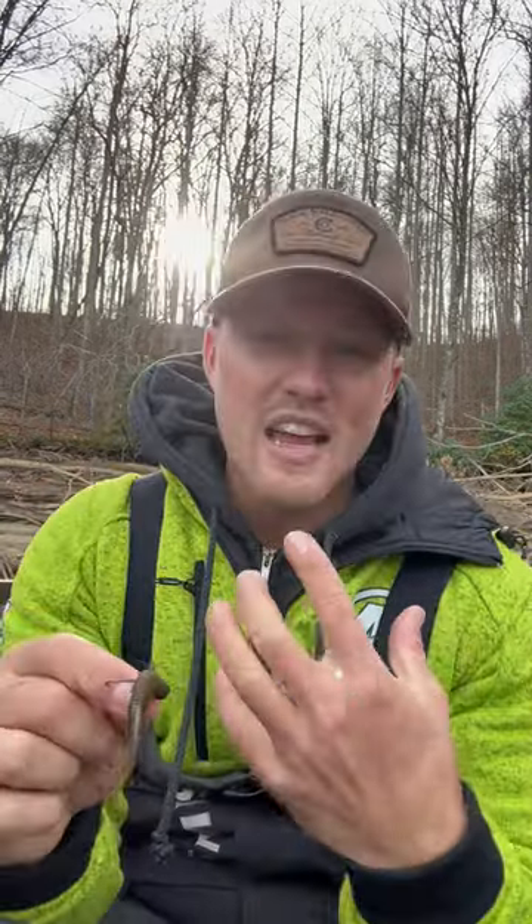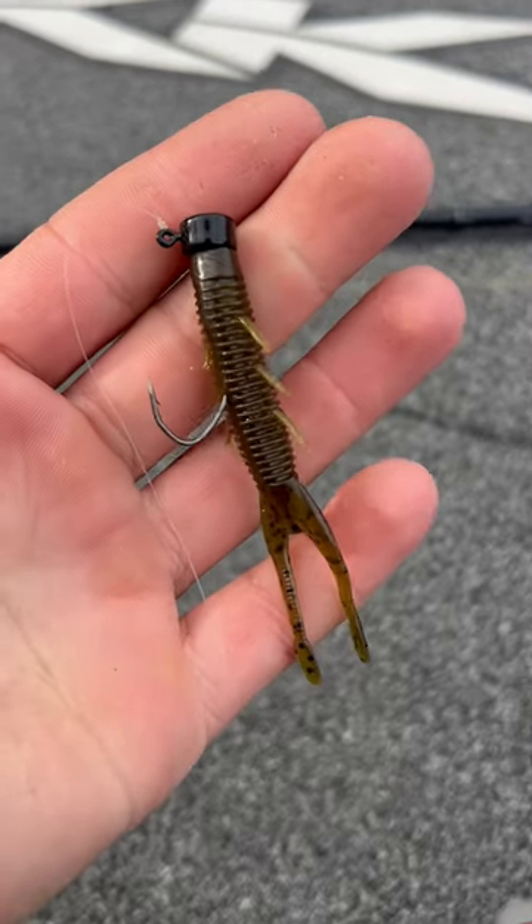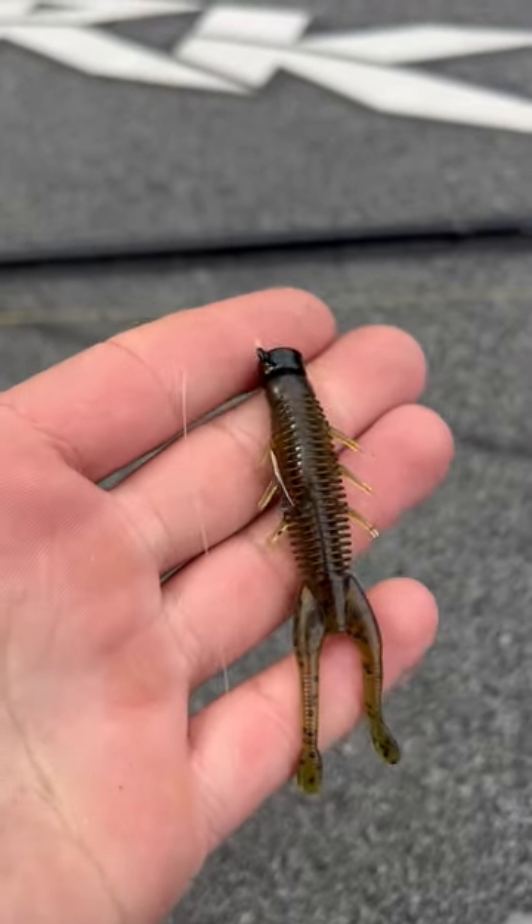The key is going lighter than you need to. So instead of putting on like a fifth ounce — like I have here because I'm fishing sandy bottom with a little bit of rock mixed in — go to a tenth ounce, or a fifteenth or sixteenth ounce.